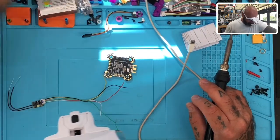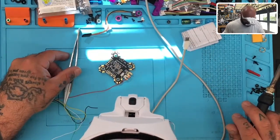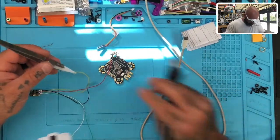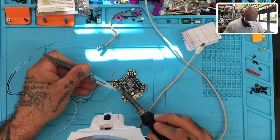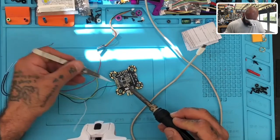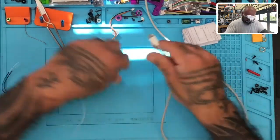I've got these new tweezers - this'll be my first time testing them, but I think they're going to be awesome because they clamp on their own. We're actually going to sell these on our site. Taking the green cable, which is our SBUS, and putting it into RX3. Taking ground to any ground pad, and 5V to the 5V pad.